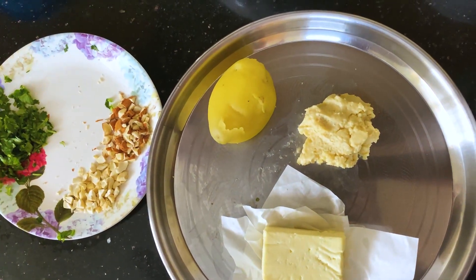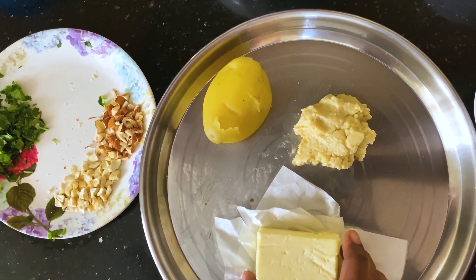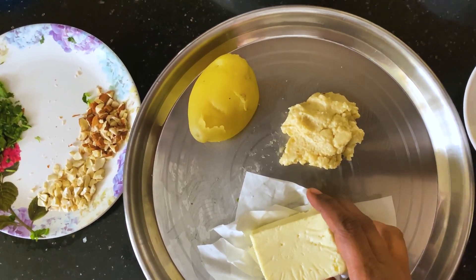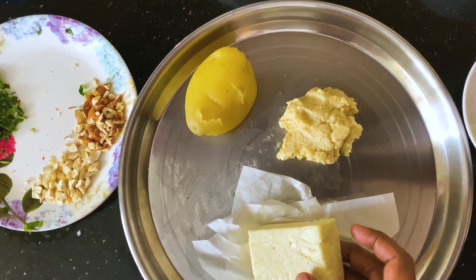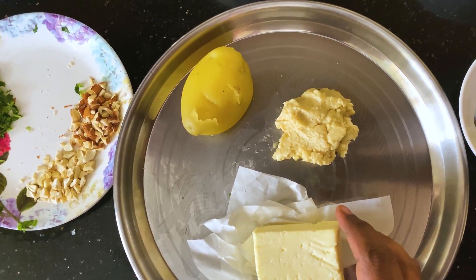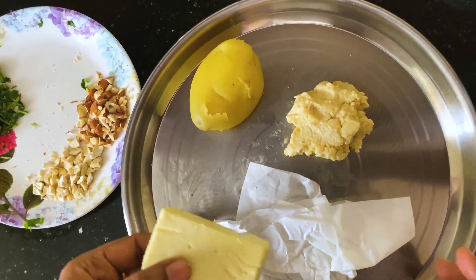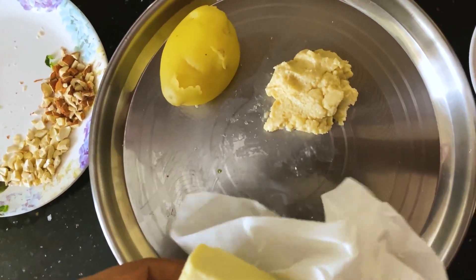Hello, welcome to Helen Pet's Kitchen. I am going to make this paneer dish. This paneer is a gravy, served with non-chapati, roti, and as a side dish.